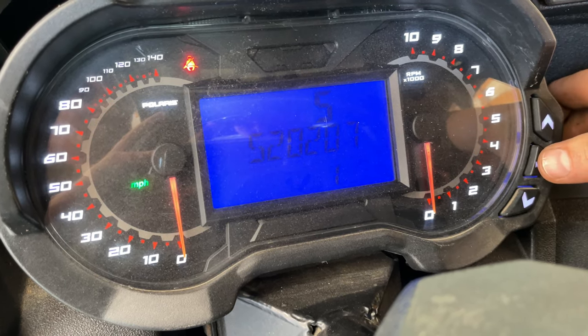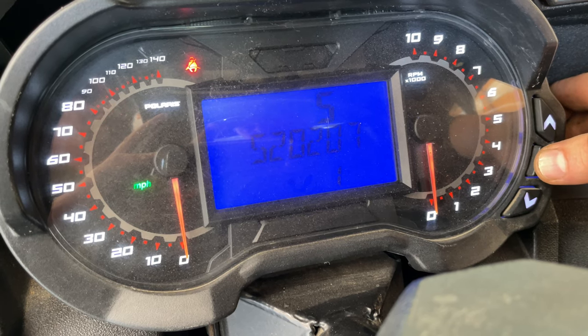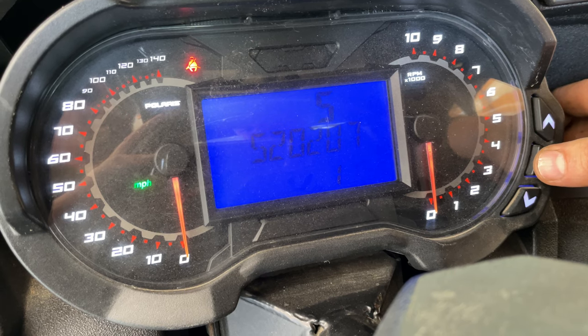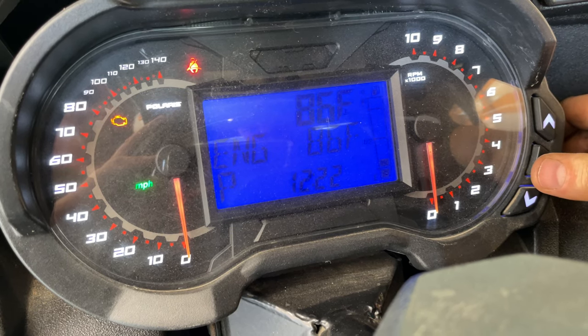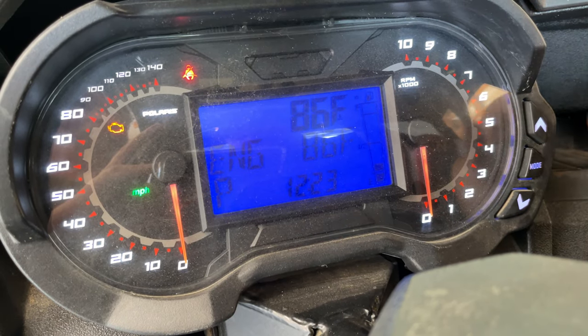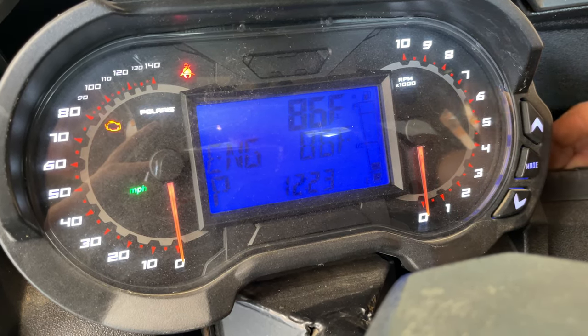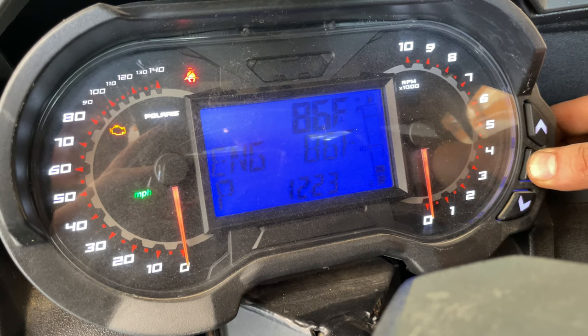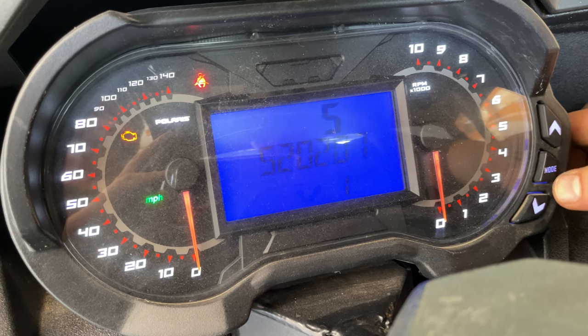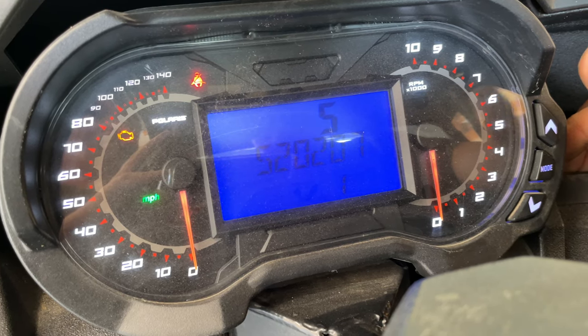This code here in particular is for the front differential, so we're going to check out our front differential and make sure everything's plugged up and go from there. It automatically goes back to the main screen after a few seconds, so if you haven't had time to write it down, you can simply go back to mode, press and hold for options, select diagnose code, and you're back at it again.